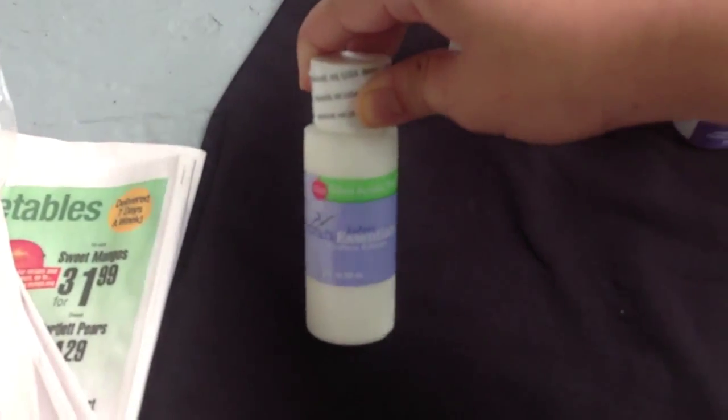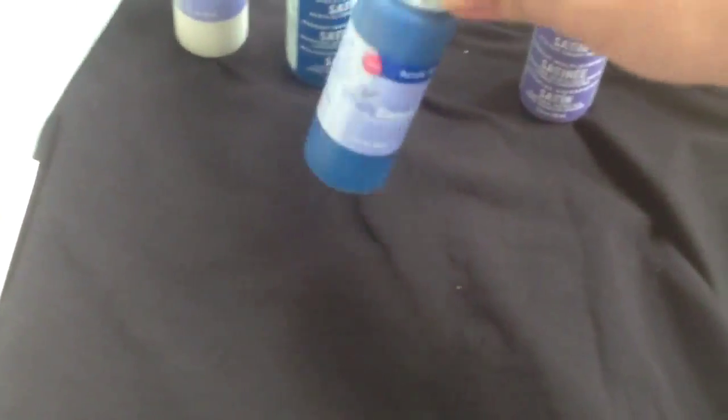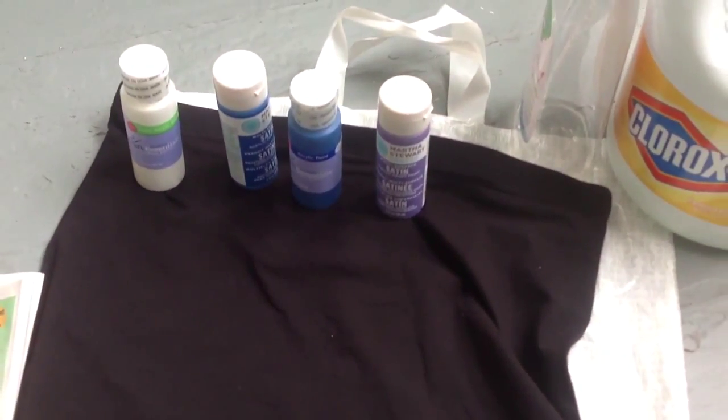I also have a regular Joann's brand white — this will be for the stars — and just another blue because I thought they were different; I wasn't sure if I needed a slightly darker or brighter color.